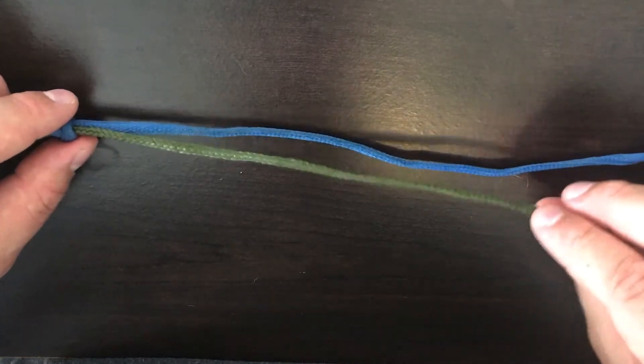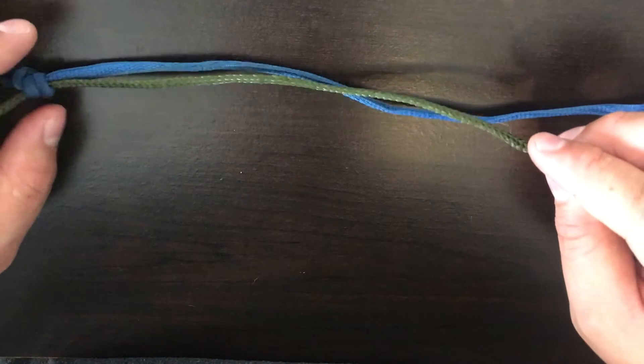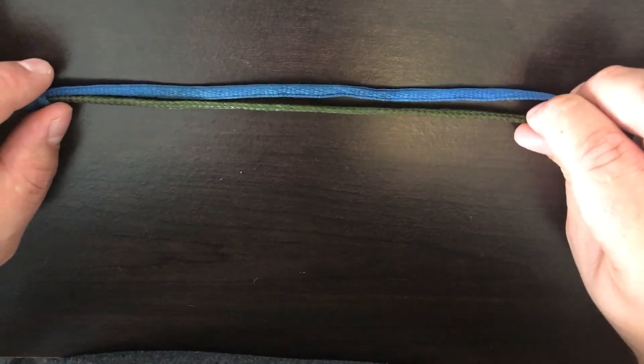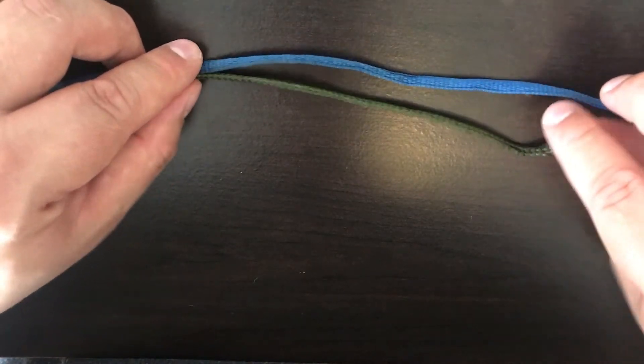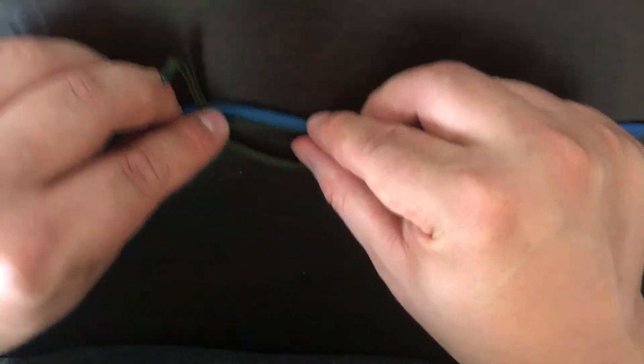Next, you take your other tag end — I usually just rotate the line so that my other tag end is below the line that I'm going to be tying it onto. Same concept: you bring it around and make a loop like so.